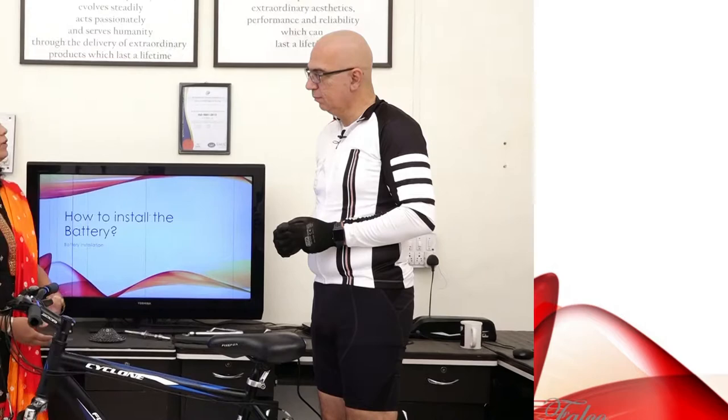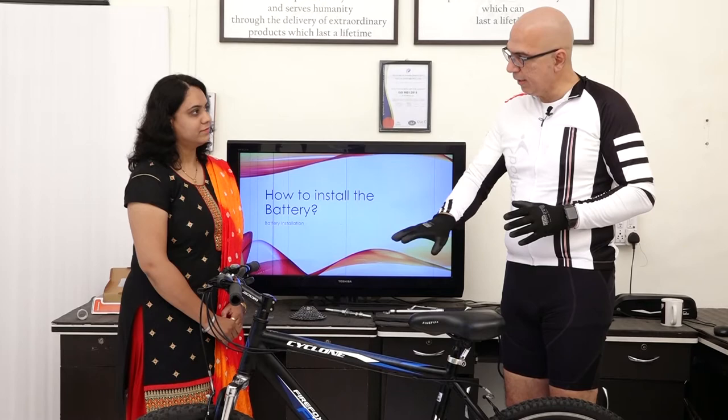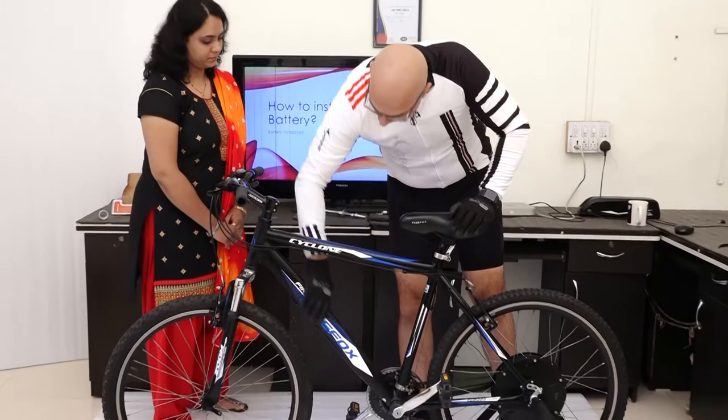Today we're going to demonstrate how to install the battery. This is called the dump tube of the bike, and we have made sure that it is open so we have access to the mounting area.